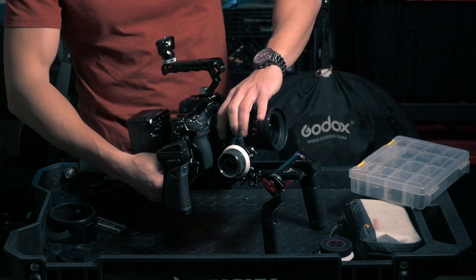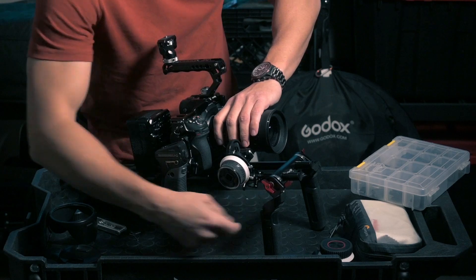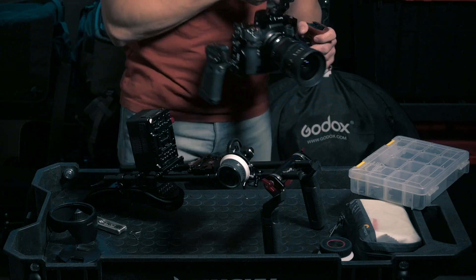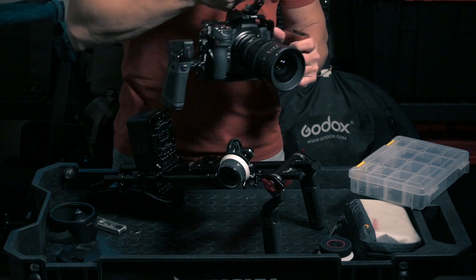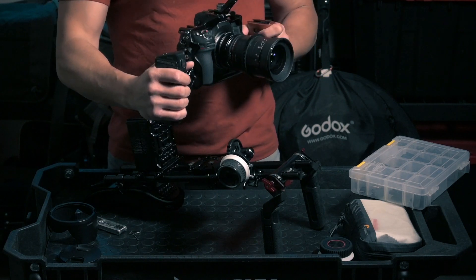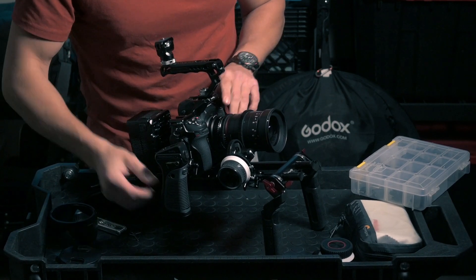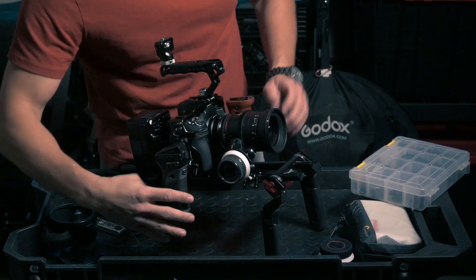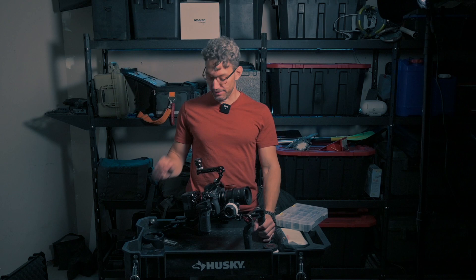When I want to switch between shoulder mount shots and handheld shots, since I have the Arca Swiss clamp, the only thing I need to do is undo the follow focus, undo the clamp, take the camera out and I'm ready to go handheld — or maybe put it on a gimbal by removing the handles. Then I can put it back, screw it in, lock it in place, reconnect the follow focus, and I'm ready to go.